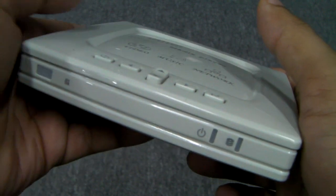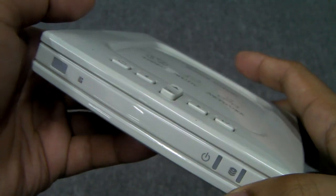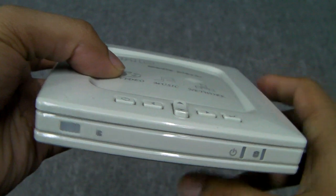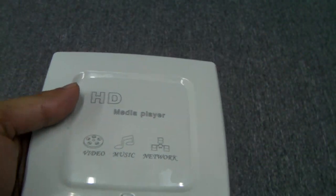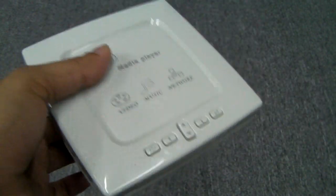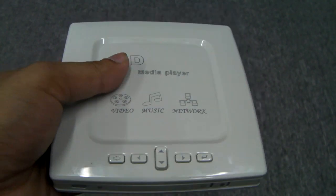This uses an AMLogic chip. The HDVP1 used an MSTAR chip. The AMLogic chip is more powerful and can do a lot more than what the MSTAR chip on the HDVP1 could do. As you can see, it has a very simple design. I agree it's not the slickest looking thing, but this is more functionality over style.